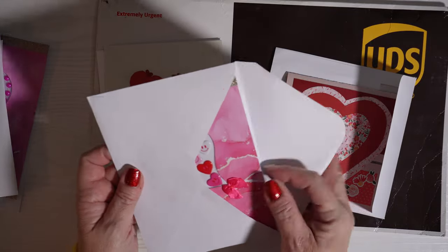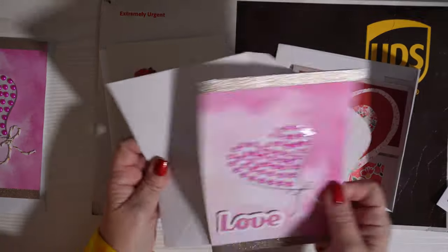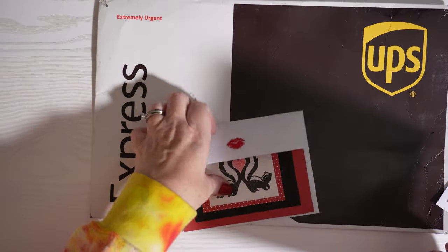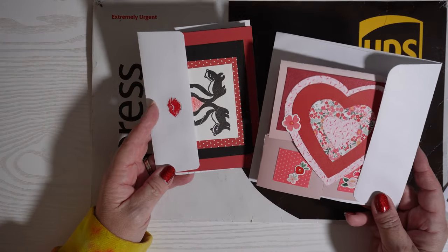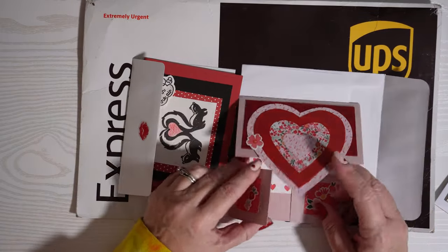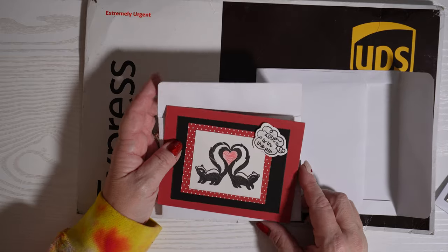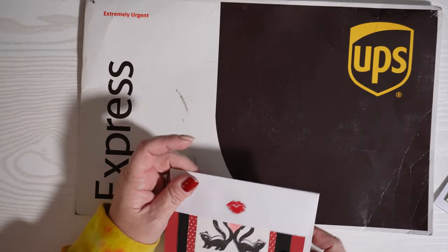I just wanted to share with you guys what it's like to be part of a stamp swap. If you're in swaps, let me know in the comments — I think it's such a great way to keep us working with our products, with our stamping materials, and seeing what other people do with their stuff. This person used a lot of cutouts, not stamping necessarily. Lots of creativity here. I love that these people took the time to be part of this swap.